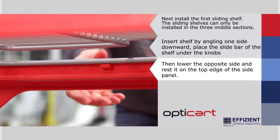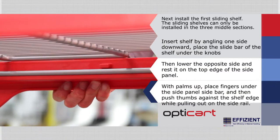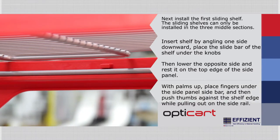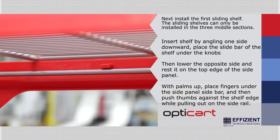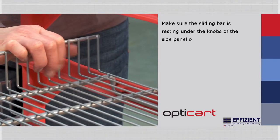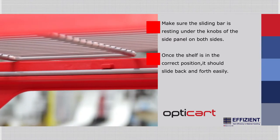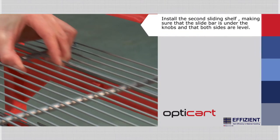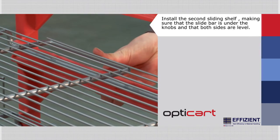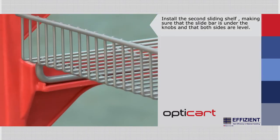With your palms up, place your fingers under the side panel side bar and then gently push your thumbs against the shelf edge while pulling on the side rails — the shelf will drop into place. Make sure the sliding bar is resting under the knobs of the side panel on both sides. Once the shelf is in the correct position, it should slide back and forth easily. Now install the second sliding shelf the same way, making sure that the slide bar is under the knobs and that both sides are completely level on the side rails.